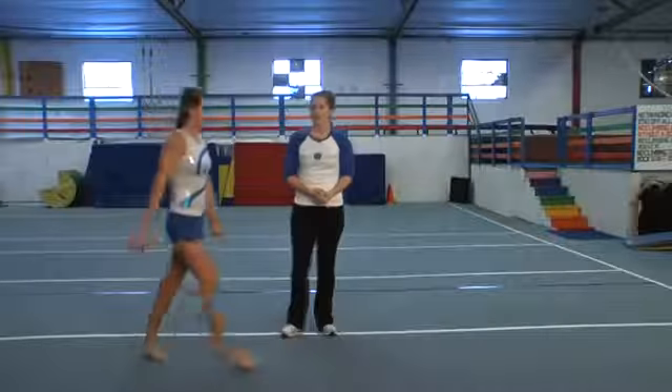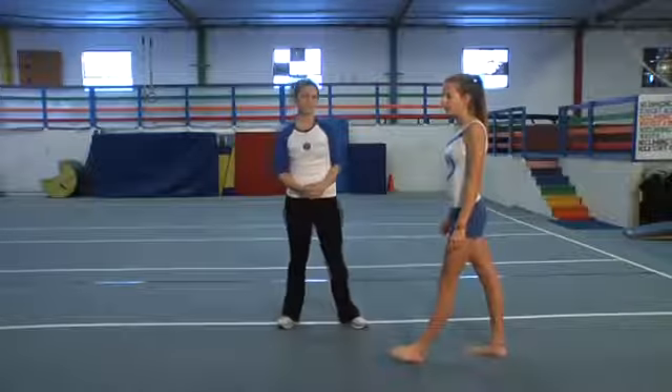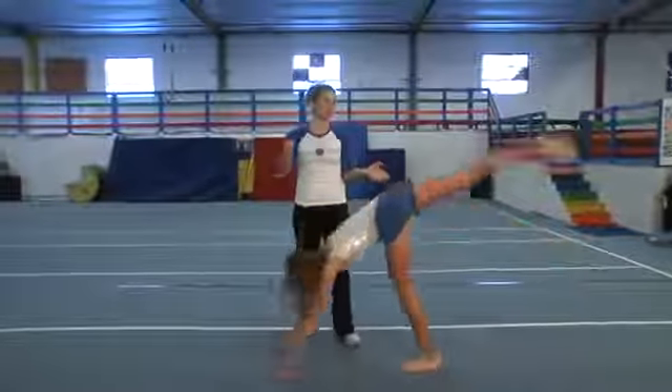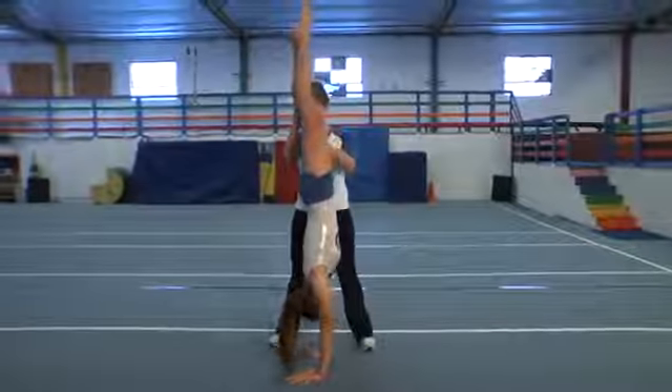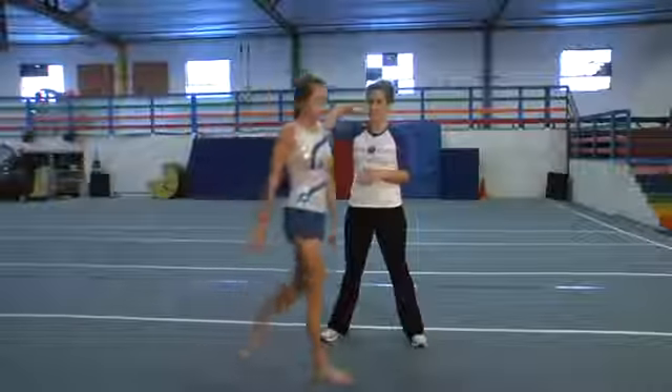Katie did it with straight arms. You can either do it with straight arms or bent arms. For beginners, a lot of times you want to do it with bent arms because it feels a little more comfortable — there isn't so much falling. So handstand, tuck your head in, bend your arms and roll. You want to be sure that you don't land on top of your head because that will hurt your neck.